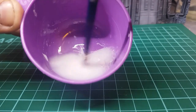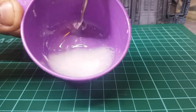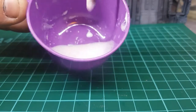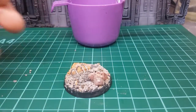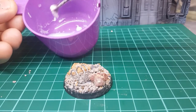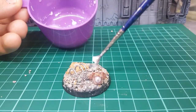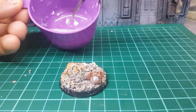You want it to be a nice watery consistency because you're using it for sealing — it's just going to be a sealing medium. Grab your base and just drop it on. This is going to make a PVA barrier.